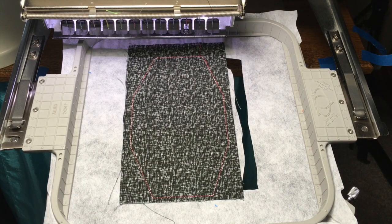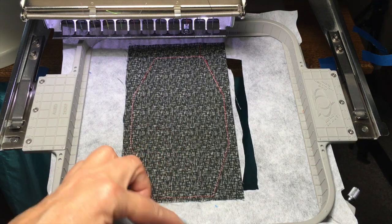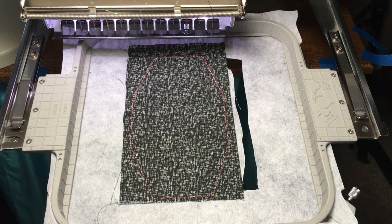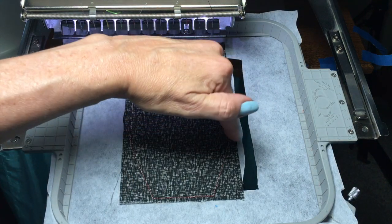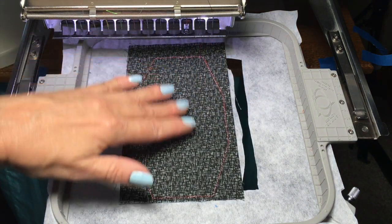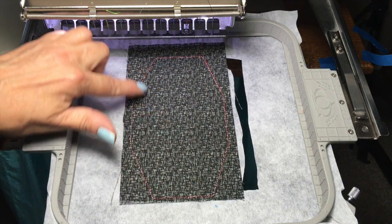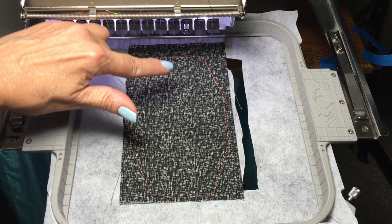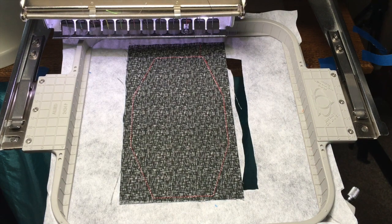This is where you would stop the design if you're going to sew something on the front of the mask. Load the embroidery design to your machine, make sure you rotate it so the top is up and the bottom is down, and center it on the mask wherever you want it. I'm going to sew an initial, then return back to sewing the mask.